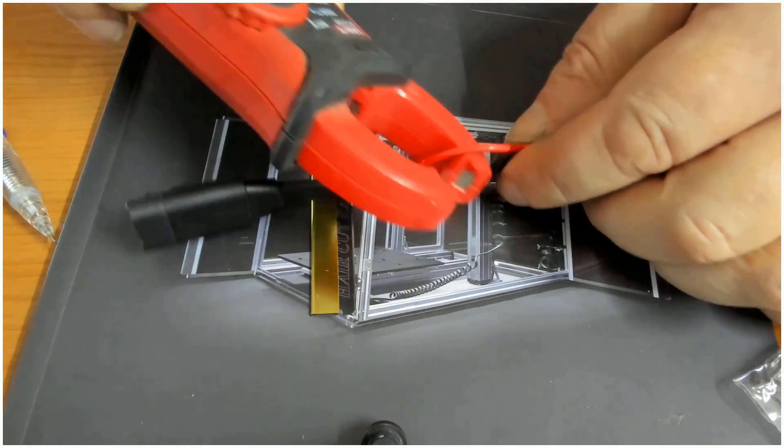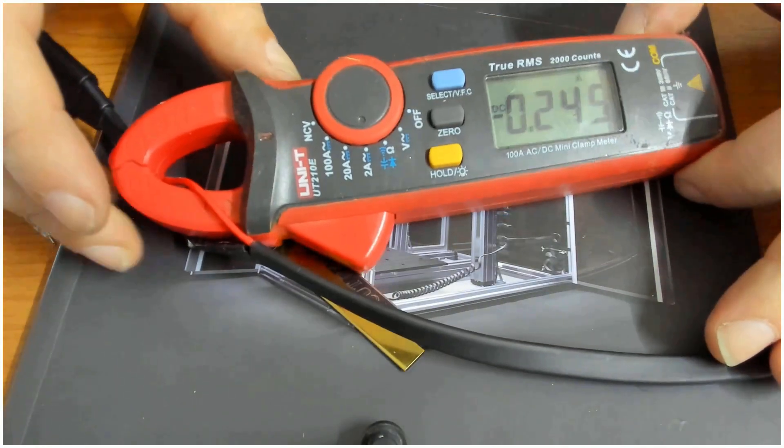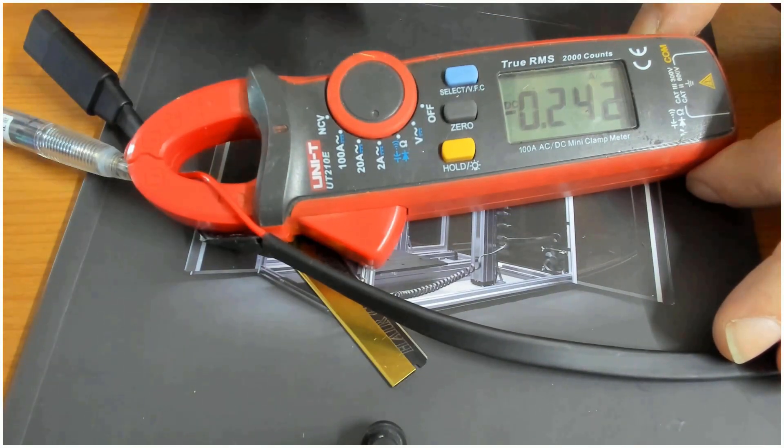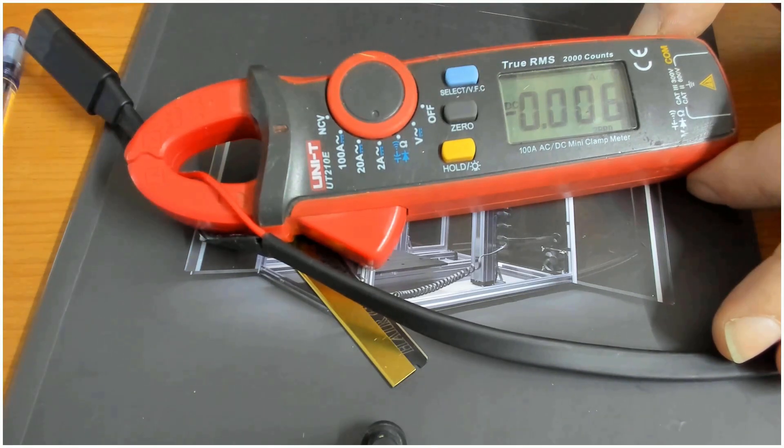This one is just more than enough to put the clamp on it. You can set this to zero so we can check the current the spindle uses before we start. This way we have at minimum an idea of how many watts the spindle uses and we can control that the spindle is not overstressed.